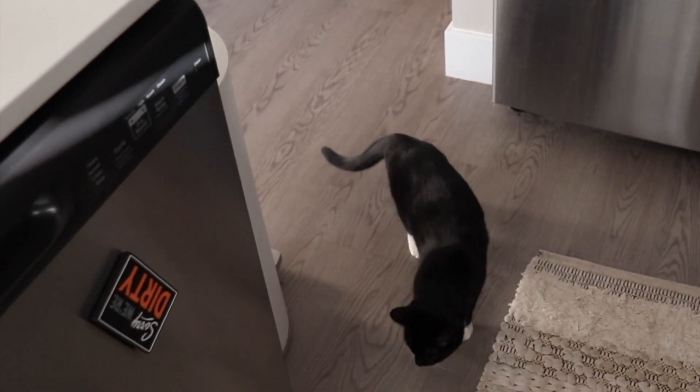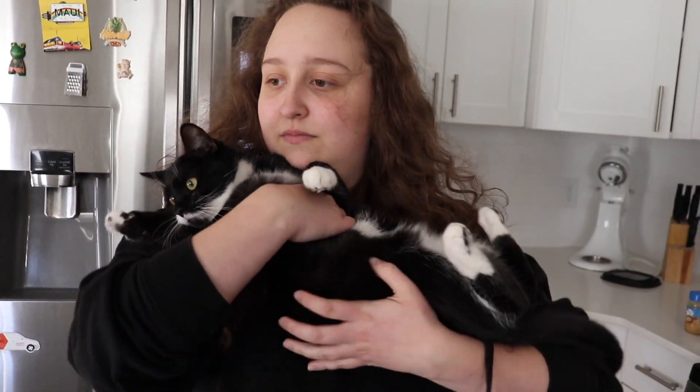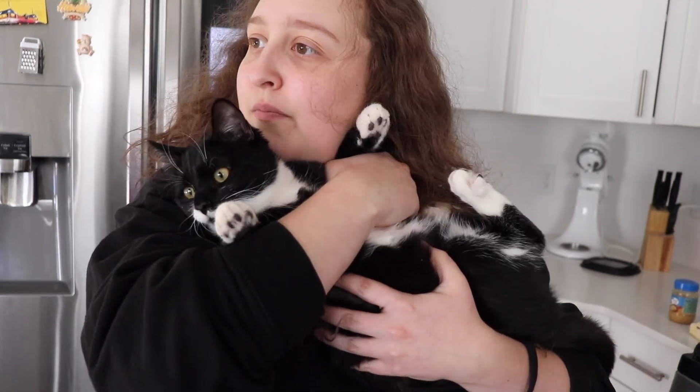How are you feeling about today's Cooking with Kat segment? I am excited. Oh — I was actually talking to her. What about the potatoes?